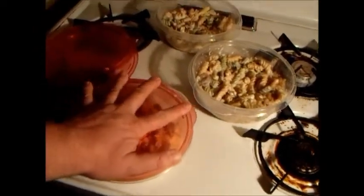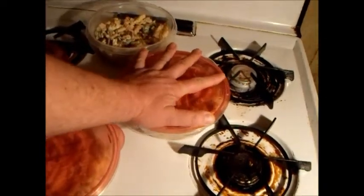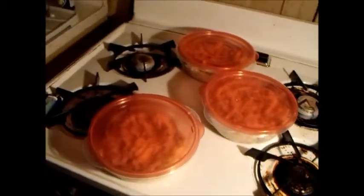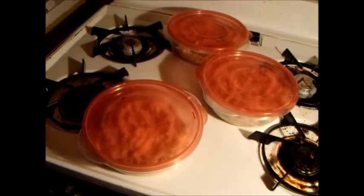You can spoon this out any way you want to, doesn't really matter. This is going to be three meals for me at some point throughout the week when and if I feel like it. It's always a good idea to have a meal in the fridge because there will be times when you don't feel like making it and times when you do.